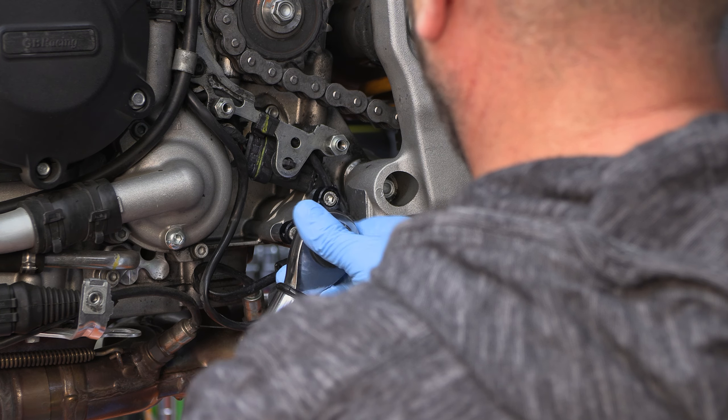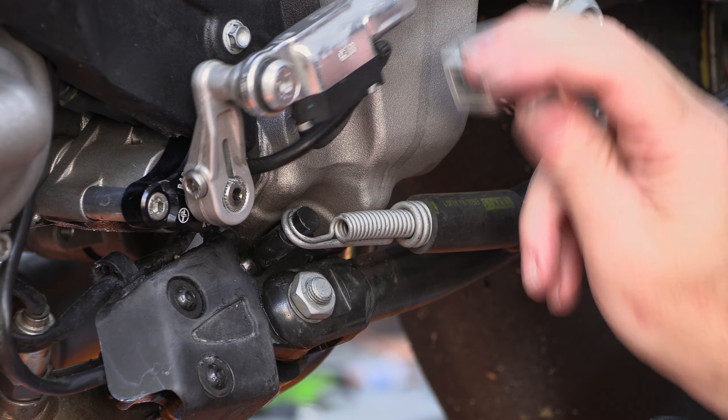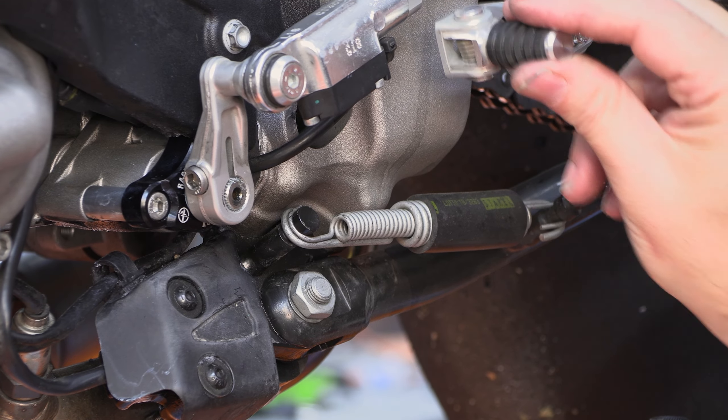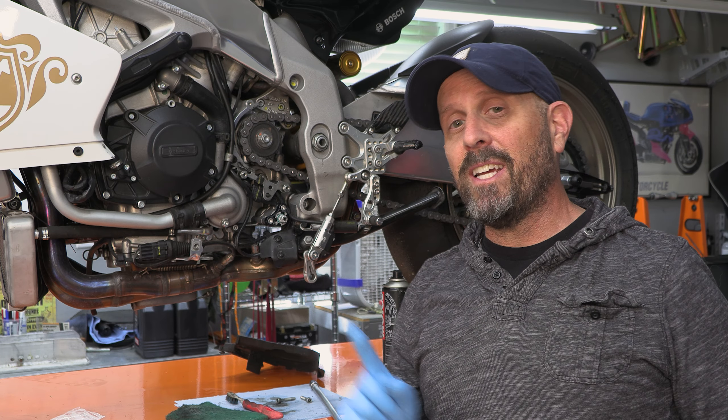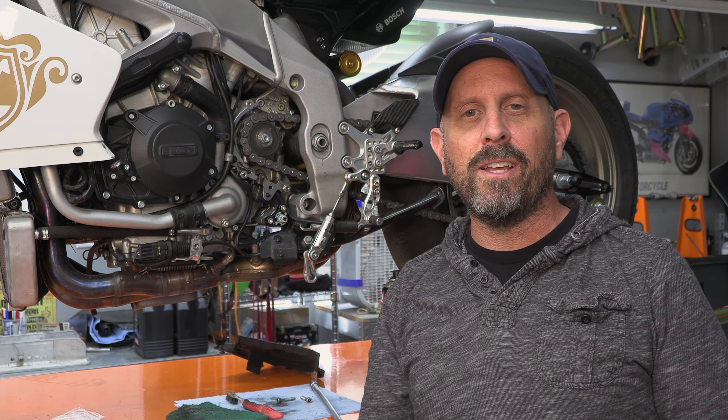Be sure you torque it back up to spec according to the manual, and that's really all it is. Thank you so much for watching — I hope you enjoyed this video. If you want to see more quick little videos like this, leave me a comment and let me know. Be sure to check out this video for more great content. Ride on and ride well.